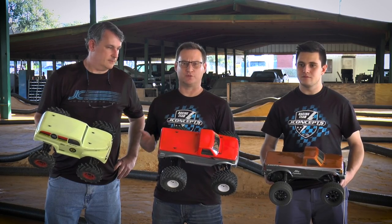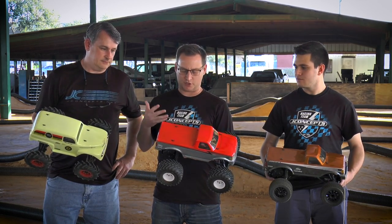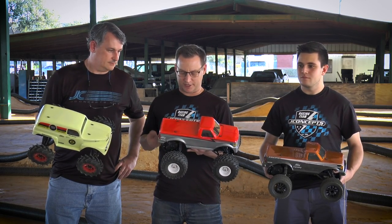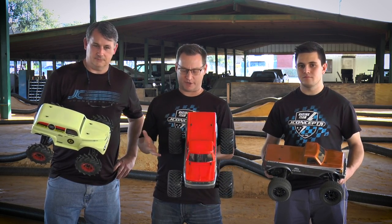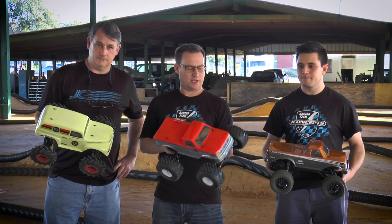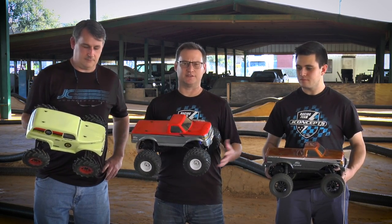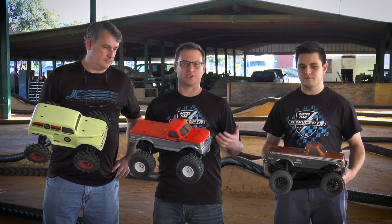Here today we wanted to hit a typical racetrack-type situation to see how all three compared with different tires. My truck is equipped with the Rangers, AJ has the Choppers, and Fred has the Fling Kings. I was really happy with how my truck worked on this track. The Rangers have a flat tread pattern that really gripped the dirt well, a hard and grippy compound. The truck reacted really well in the turns and felt a little racy. This track's high-bite conditions really lend themselves to this tire.